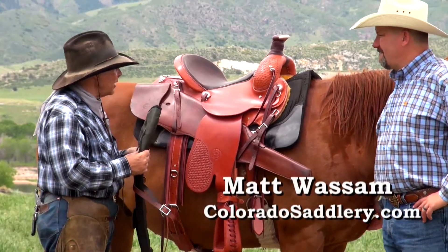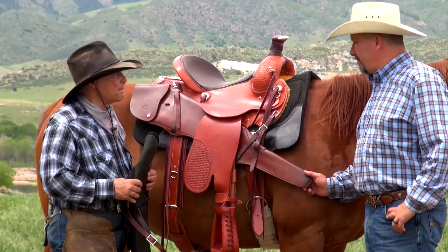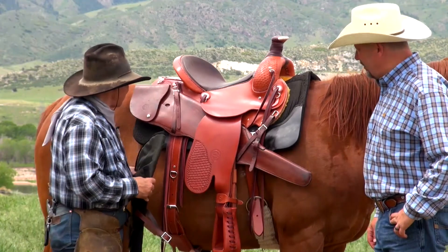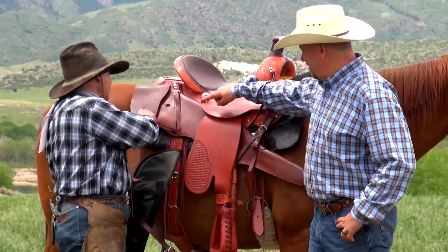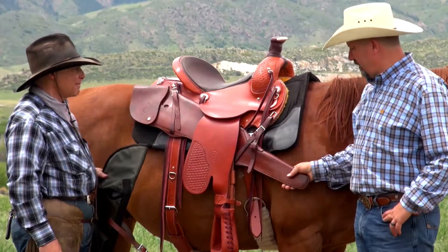Tell us a little bit about the different scabbards that you carry at Colorado Sadlery. We've got basically the same designs as probably your great-grandfather's scabbard. This scabbard I got when I was 14 or 15 years old and it's in perfect shape — and I noticed it says Colorado Sadlery on it. It has a flap that both holds your rifle and protects the butt just a little bit.